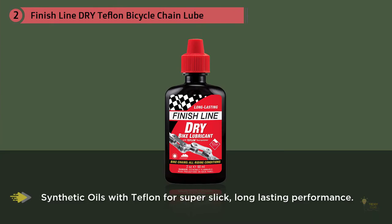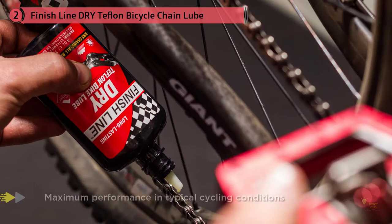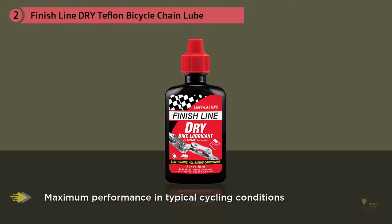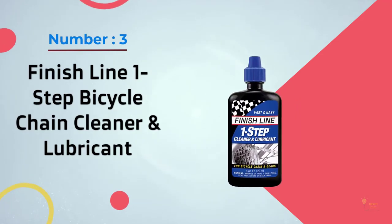Dry lubricant is wet when applied but dries out to create a wax-like protective film, and the Finish Line product is no exception. When the lube goes dry, the protective film makes sure that your chain doesn't attract excessive amounts of dirt.